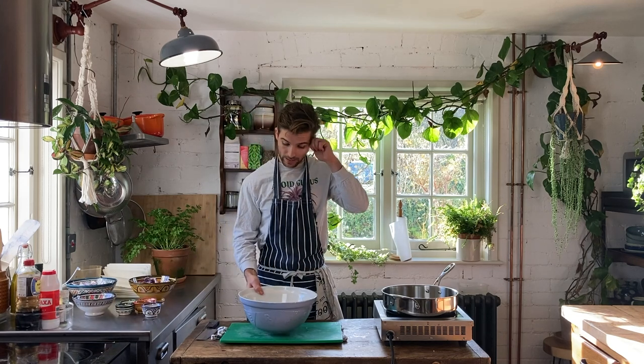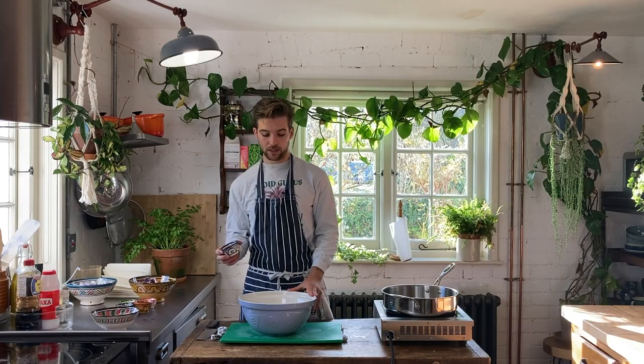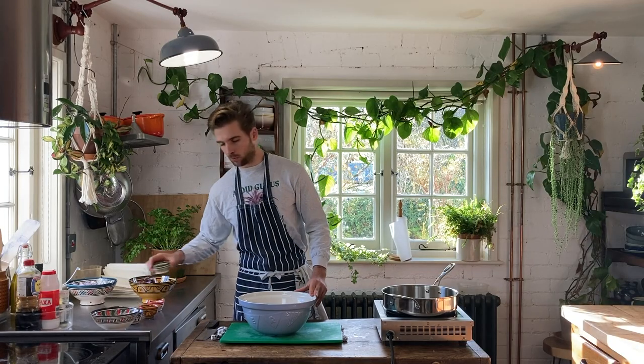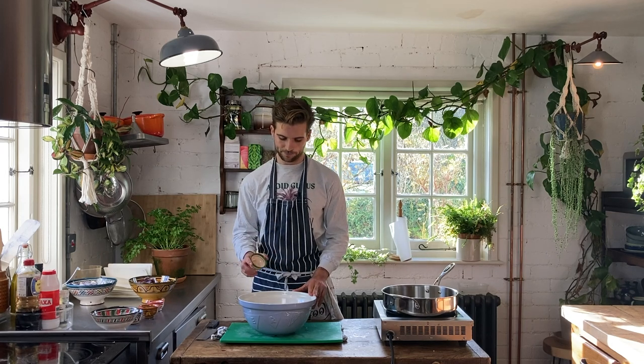Now we're going to create the batter for the bhajis. This is a really simple batter, so don't worry. We've got 150 grams of plain flour, two teaspoons of turmeric, two teaspoons of garlic powder, two teaspoons of cumin powder, one teaspoon of paprika, and one teaspoon of ginger powder. If you don't have all of those spices, don't worry. The only things you really need are the two teaspoons of turmeric and two teaspoons of garlic powder — everything else is kind of extra.